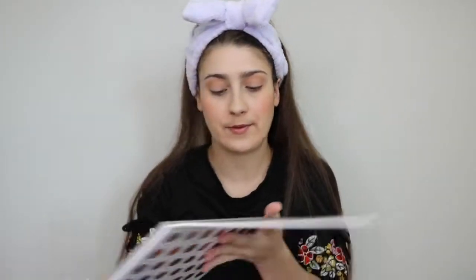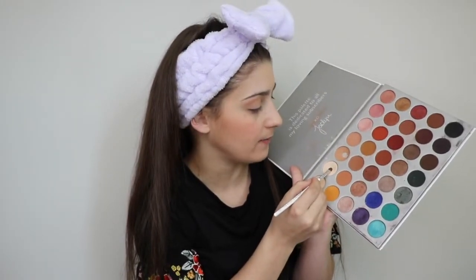Because I don't want it to be too bright, I'm going to go ahead and go in with my under-the-brow highlight. I'm just going to take this little shader brush, which is just a little JH42, and I'm going to dip into this shade B right here.